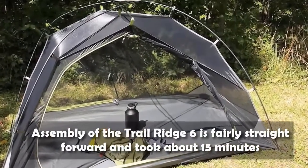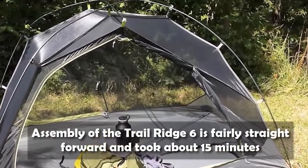Assembly of the Trail Ridge 6 is fairly straightforward and took about 15 minutes.